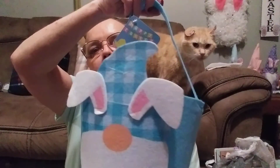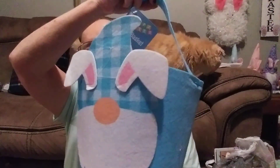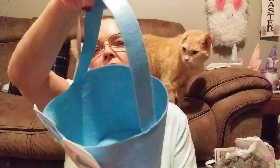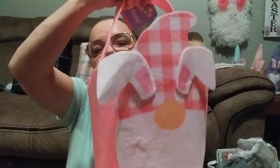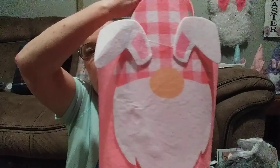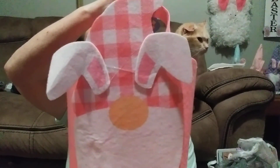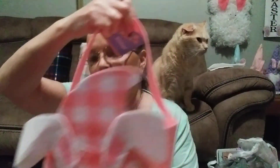First I want to show you these baskets I got — they're made out of felt. This is the blue and white gnome, and look how long that handle is — it's pretty deep. These would be really good to use in an Easter egg hunt. And here's the pink one. I just think they're darling the way they made them, with the little ears flipped over and I love the hats.